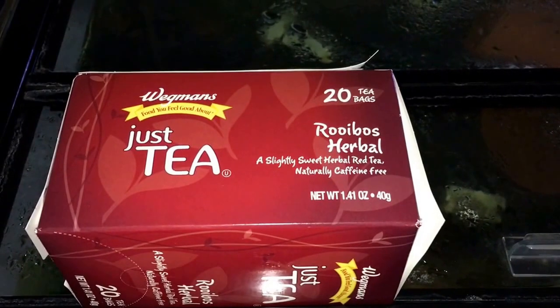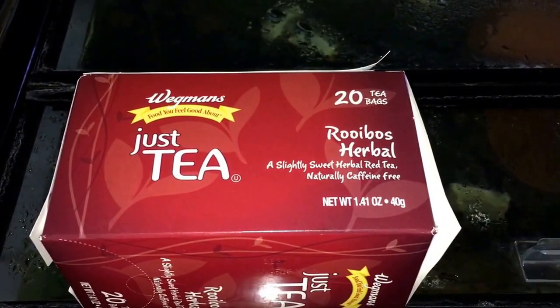Hey guys, Ron from FunctionBuild Aquatics, and today I'm attempting to try a new experiment with a tannin source that most people would not even think could be an option.